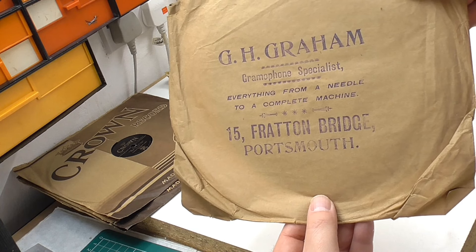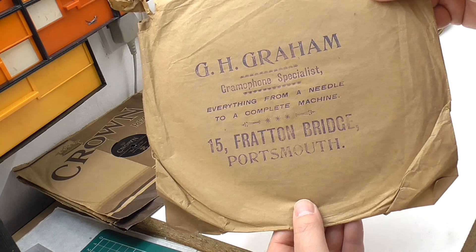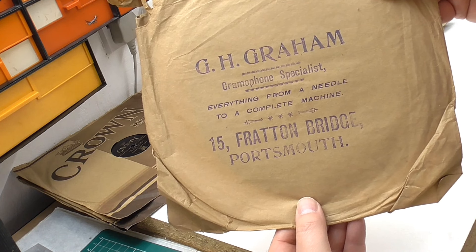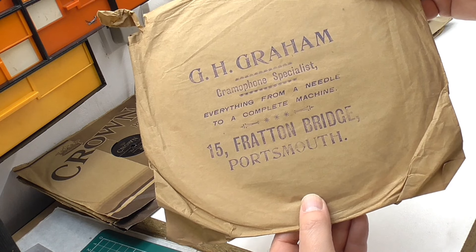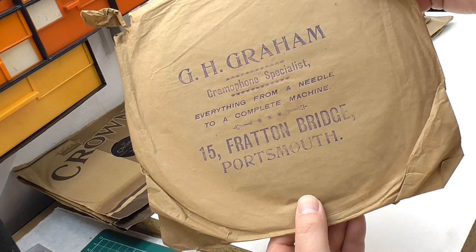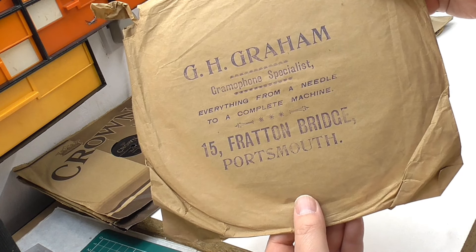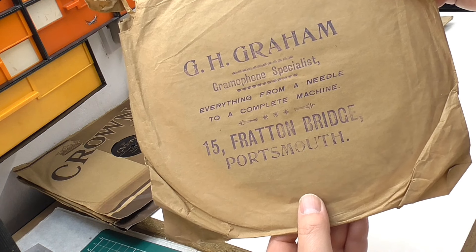Now I am a sucker for a nice sleeve or cover. This, to be frank, is a paper bag - there's no doubt about it, nothing more exciting than a paper bag - but I quite liked it. It says 'GH Graham, Gramophone Specialist - everything from a needle to a complete machine.' Interesting actually that it uses the word 'machine' and not 'instrument.'